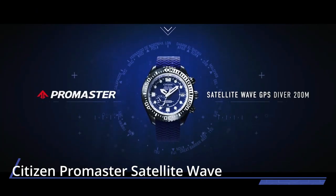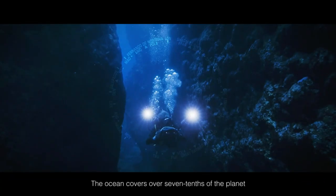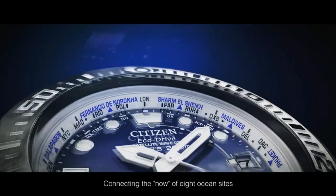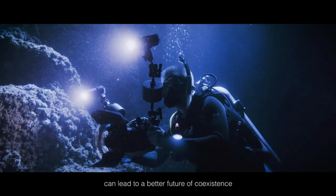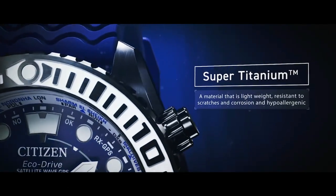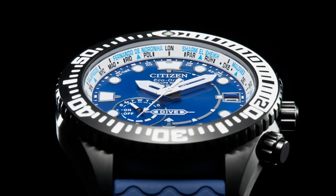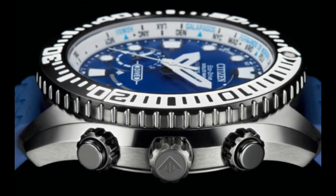Number ten: Citizen Promaster Satellite Wave GPS Diver 200 Meters. Designed for professional use, this 30th anniversary model references the 1989 Promaster Sky design. The super titanium case and bracelet house a multi-layer black dial with satellite timekeeping technology, synchronized time adjustment in 39 time zones, chronograph, power reserve indicator, perpetual calendar, alarm, and light level indicator. Limited to 1989 pieces worldwide with a custom 30th anniversary case back. Eco-Drive powered, caliber number F990.